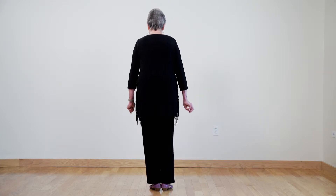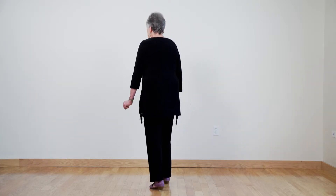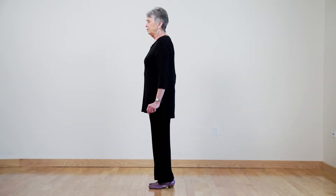Let's try the quarter turn again. Right foot forward, turn left to nine o'clock and then just bring your feet together.